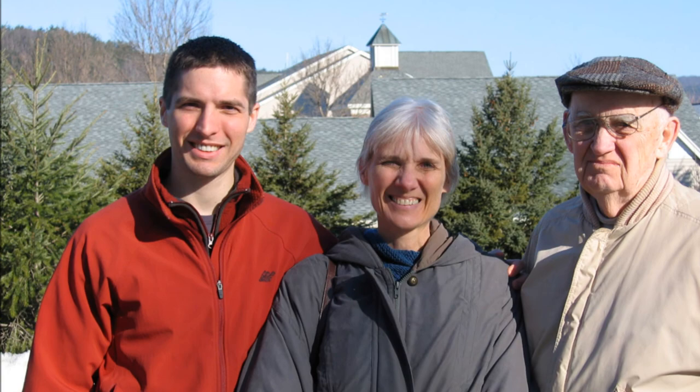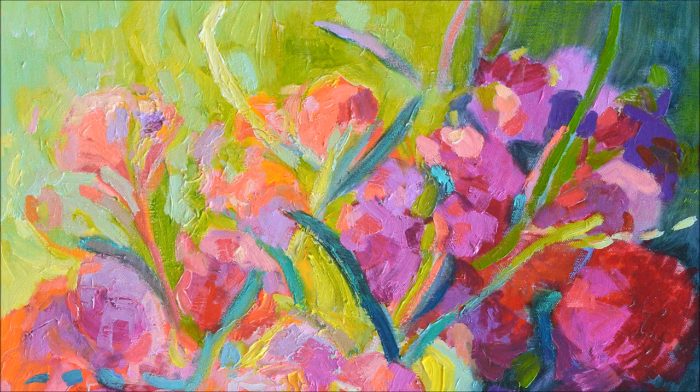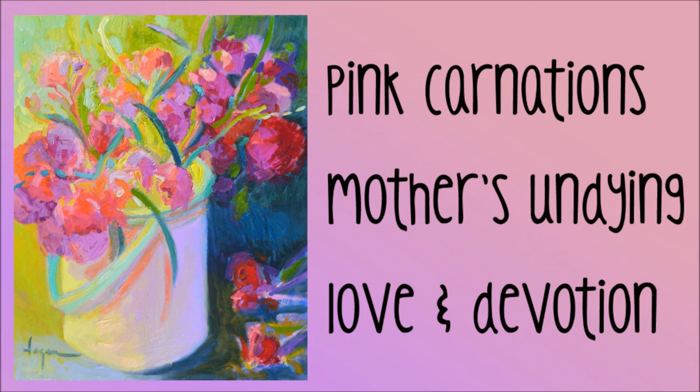This is my son Eric with me and my dad, taken about 10 years ago. As you can see, the carnations are red, pink, coral, and even lavender. When I looked up the meaning of the carnations, I was hooked. I knew it had to be a gift for Eric.